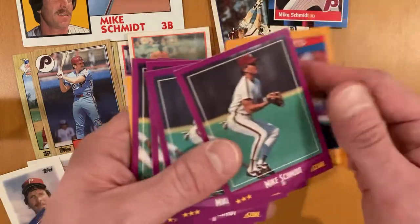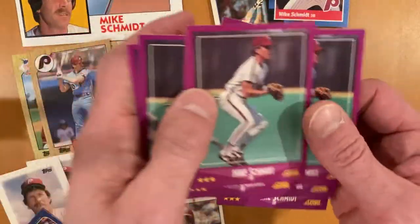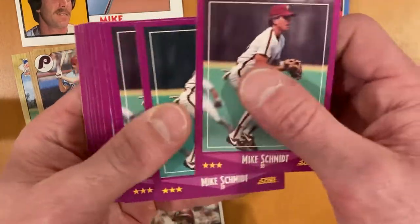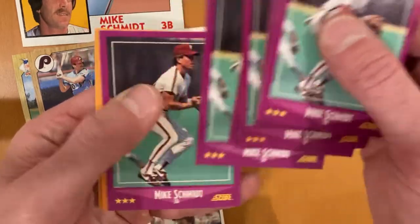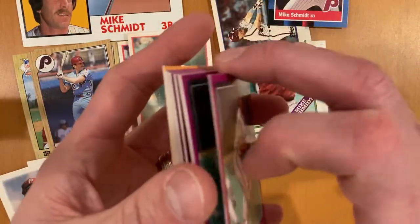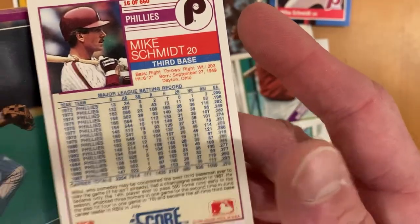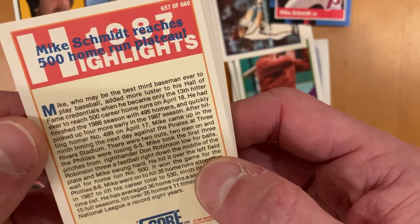I have a lot of 88 Score — just the way it goes. Not only have I opened a lot of packs from that, but his card seems to come up a lot. I've got 12 of them, plus two 1987 highlights for him. I'll show you the back of that too. The highlight is him hitting 500 home runs.